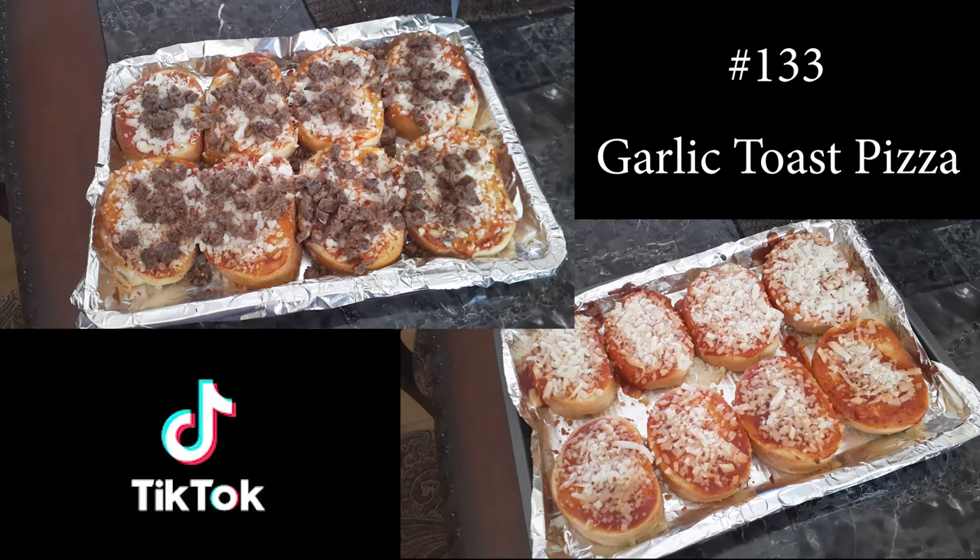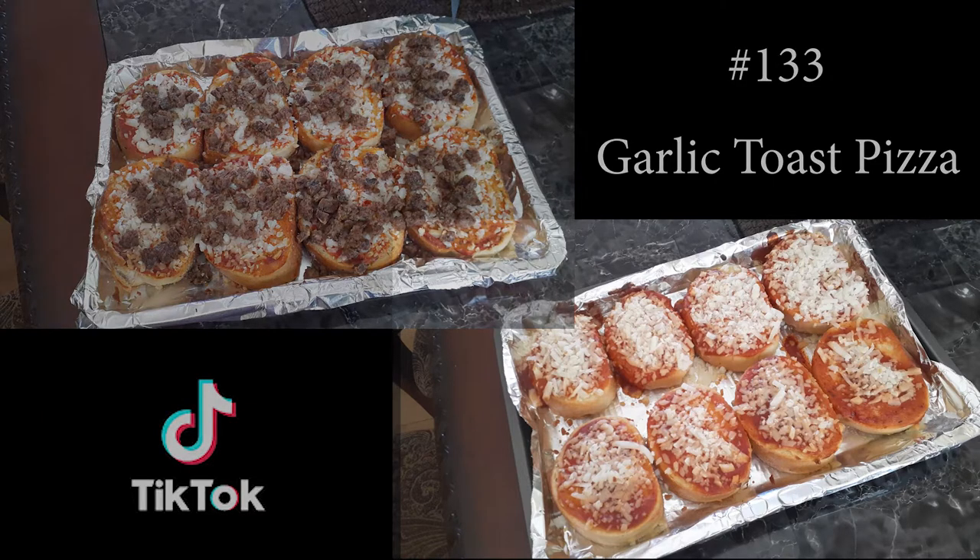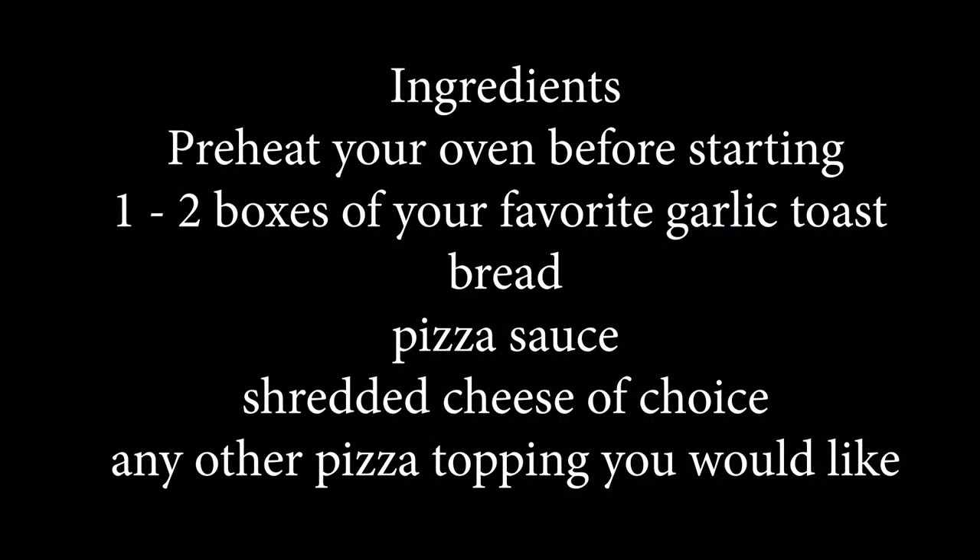Hi everyone and welcome back to my channel! Today I am making something I found off of TikTok — it's called the garlic toast pizza. Super easy lunch, so if you guys want to know how to make this, please hit that subscribe button and watch me cook. You can add whatever your favorite toppings or ingredients are. Let's make this a super fast, simple, quick lunch.